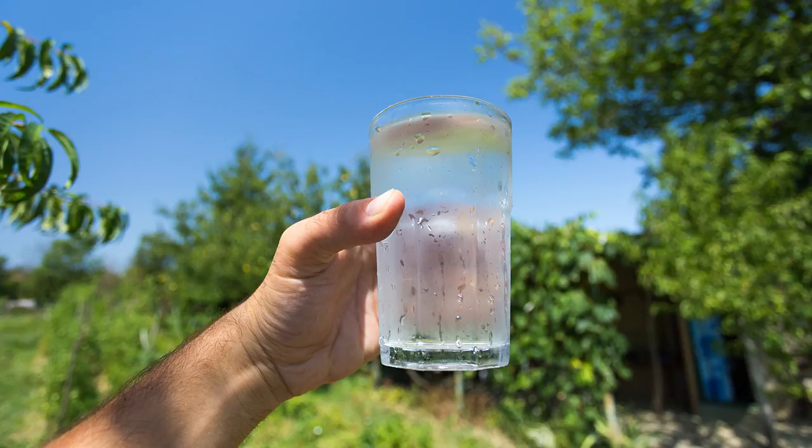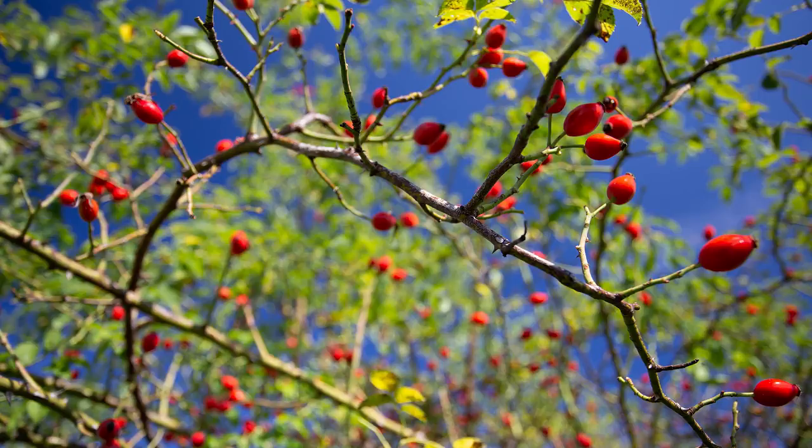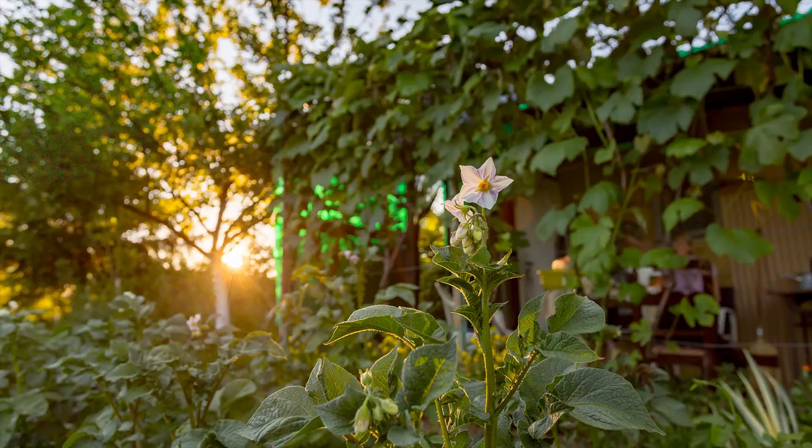Being a wide-angle F4 lens, bokeh is not the first thing on the list of desired features. Still, the 17-40mm holds up rather well — even with a problematic background, bokeh is usable. Autofocus highlights are a bit disappointing at wide angle but look much better at 40mm.